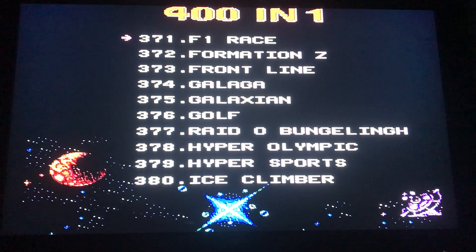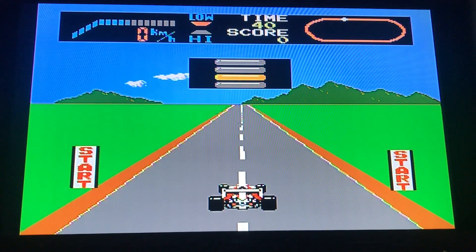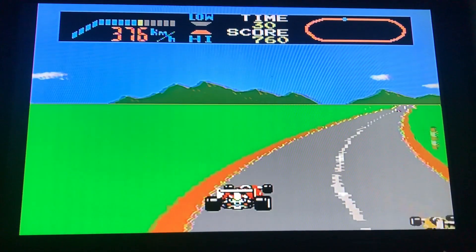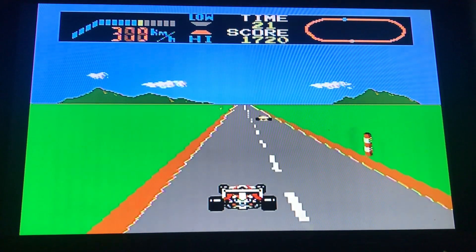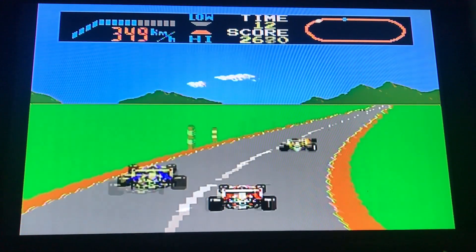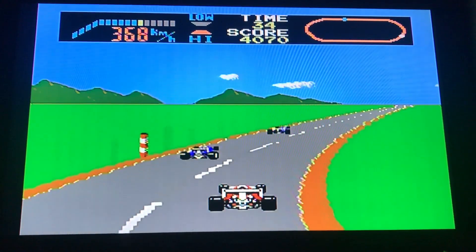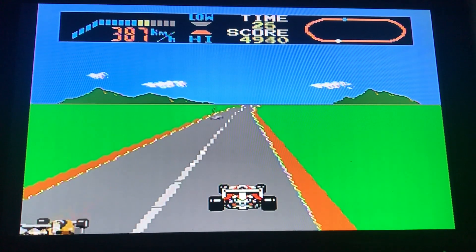We'll try one more game — F1 Race. This looks like a similar game called Pit Stop. It might have been on the NES. How times have changed with graphics these days, but this is what we had back in the 80s. For retro games on a little console like this at a very cheap price, it does the job — classic 8-bit graphics.